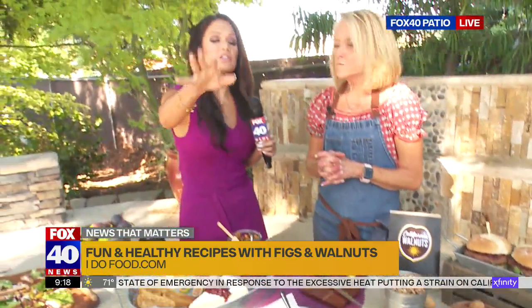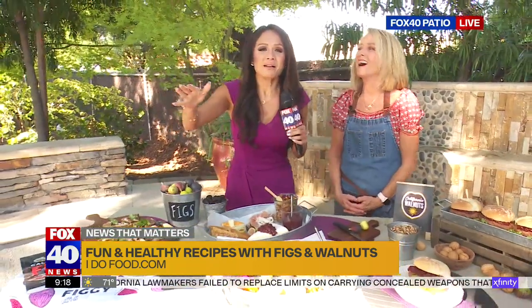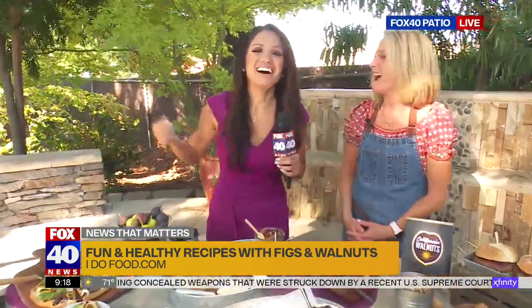What a beautiful spread. Don't go away because at the end of the show, Patty's going to tell us more about the significance of eating figs and walnuts, especially during this season. And we will have dessert! As you can tell, I just had a full meal.